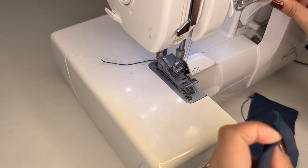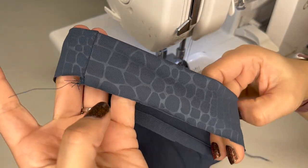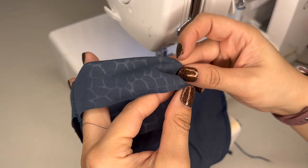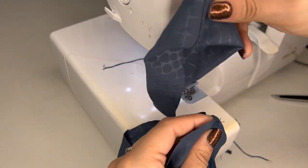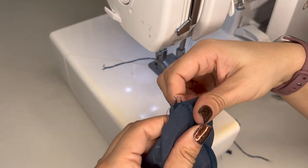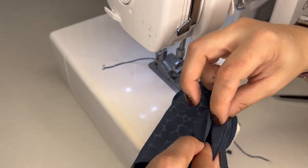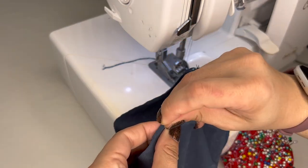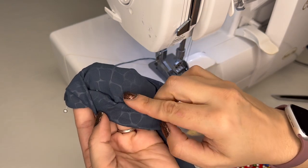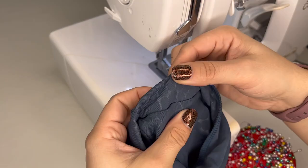We'll continue with all the other pinned seams — both pant legs, both cuffs, and the waistband. Now assemble the cuff: fold it in half so the nice side faces out and the two seams are together, getting the edges to lay perfectly straight. Match the center seam of the cuff to the seam on the pant leg, with the pretty side of the pant leg facing the pretty side of the folded cuff, then pin it all the way around. Make sure nice sides are facing each other so the seam hides inside when you flip it out.